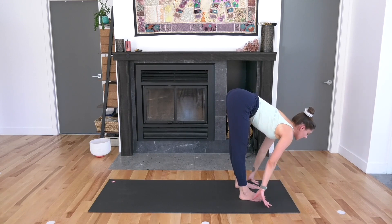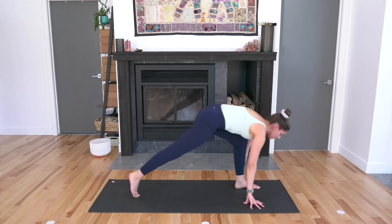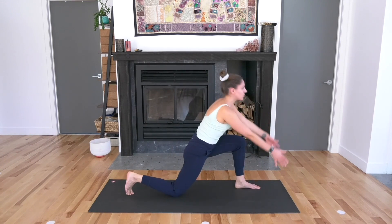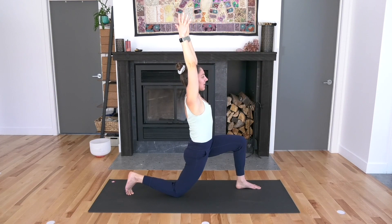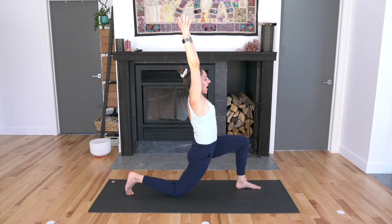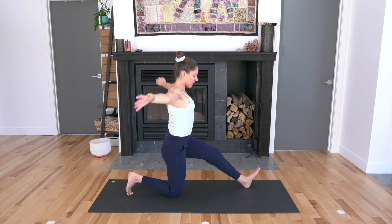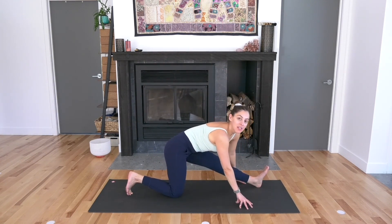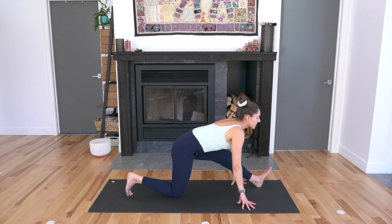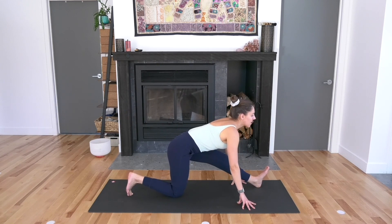Fold. Bring your hands down. Step your right foot back behind you for low lunge. Drop your right knee down. Reach your arms up towards the sky, exhale — hips forward. Inhale. Half splits as you exhale: straighten out your left leg, maybe slide it further forward. Bring your fingertips down towards the floor. You could also use blocks if you want. Take another cycle of breath in and out.